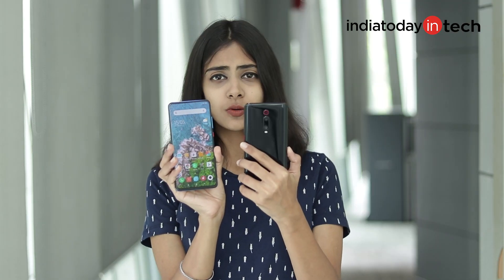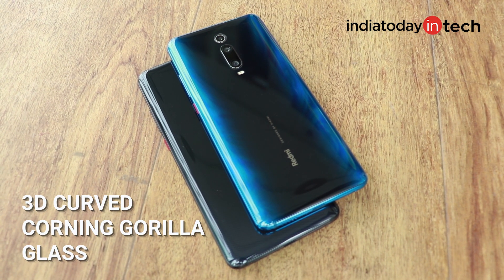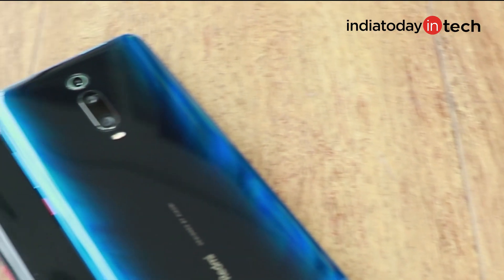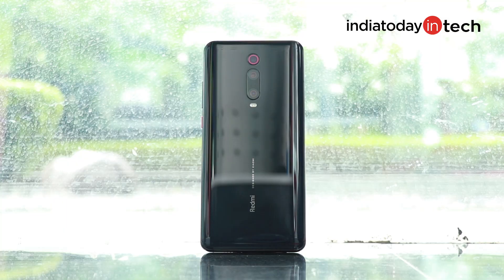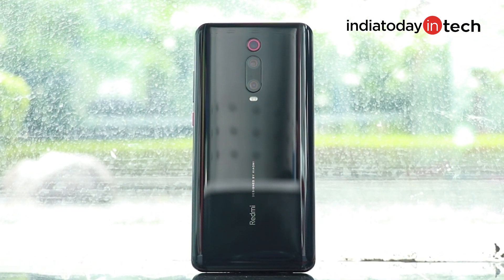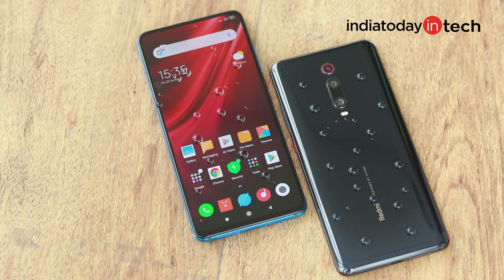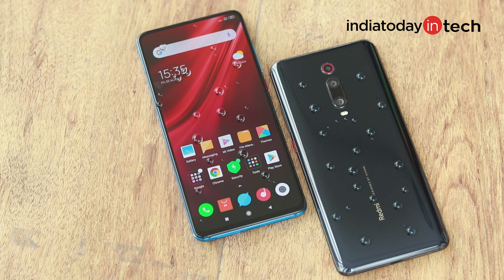Speaking of the front and back, the phone looks really pretty. The bezels are really, really thin on both of these phones. These smartphones come with 3D-curved Corning Gorilla Glass 5 at the back and front, with an aluminum frame — these phones look really nice. The back of the phone is neatly designed, with just the rear cameras placed vertically and a logo. Since the Redmi K-series phones don't come with an IP rating, they are said to be splash-proof due to P2i coating.